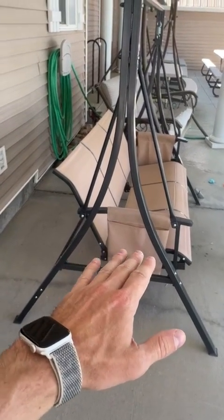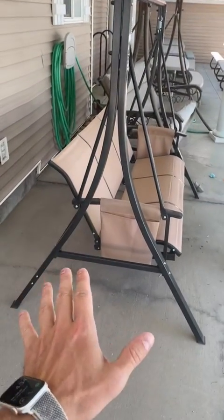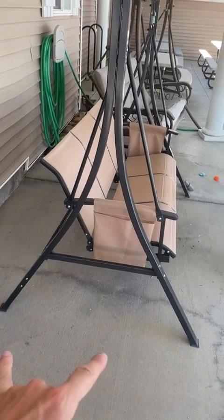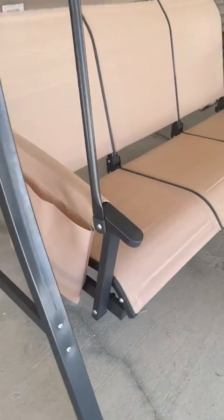It's got a very wide base, and what I like about that is when you have say three adults on here swinging, you don't want the legs moving or lifting. The wide base prevents that from happening.